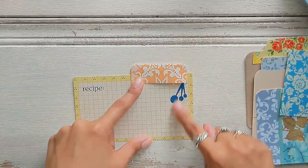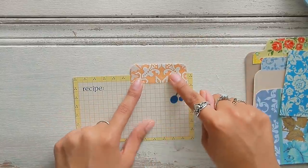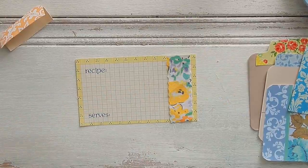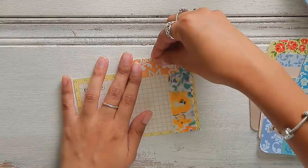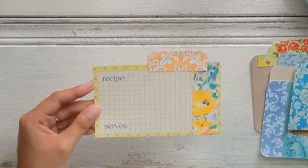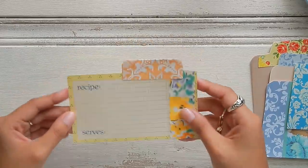But before I glue it down, I know I want to cover up these little measuring spoons. I love this fabric. This looks so cute. And then I just place my tab right along the top there. Look at how cute that looks. So the base of this index card is decorated.